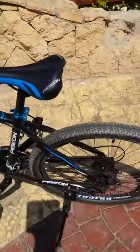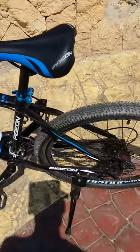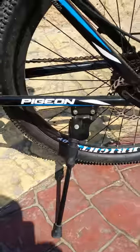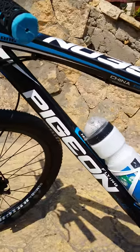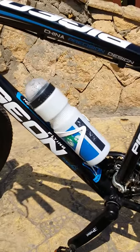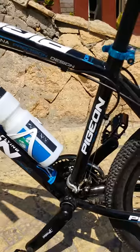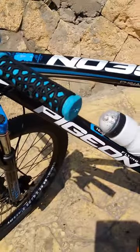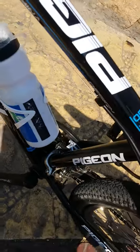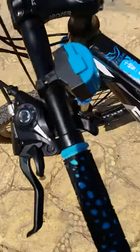Ladies and gentlemen, boys and girls, as we see, this is my new bicycle, flying pigeon type. It's an 18 inch frame. The size is 26.5, it comes with this water bottle accessory, and it's a sweet bicycle.